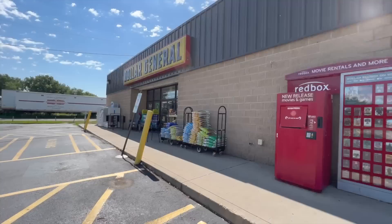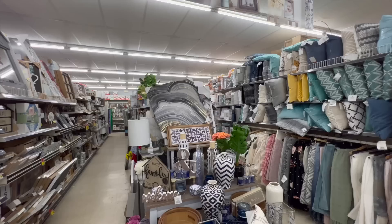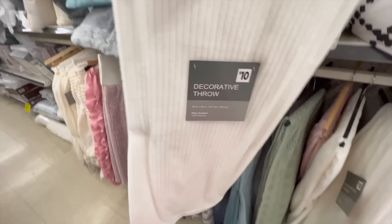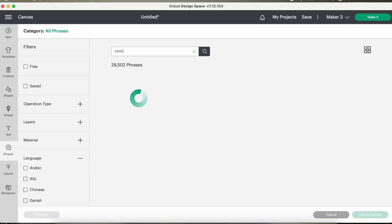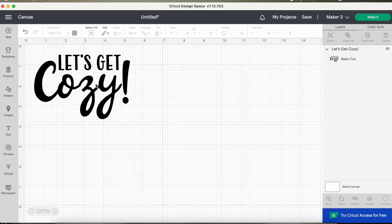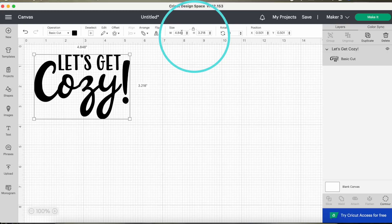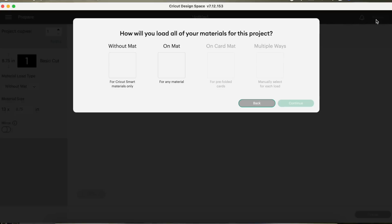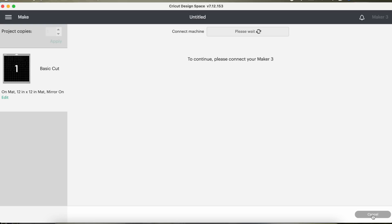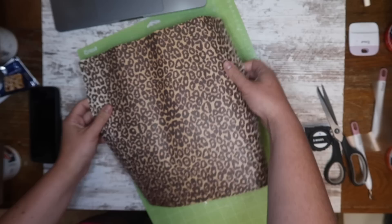Another Dollar General find that I absolutely loved came from their home section — another section I need to check out more often. I was on a hunt for a light-colored polyester blanket and found this white one — 100% polyester — and thought it would work with Cricut infusible ink. I got it home and went to Design Space to find a design about getting cozy, watching a movie. I searched 'cozy' and found 'Let's Get Cozy' — perfect. I sized it to 10 inches wide, left the aspect lock on, and it's that simple to cut. Because I'm using infusible ink I'm selecting cut on a mat, mirror is turned on, and I scooted it over a little so it's centered on the sheet.